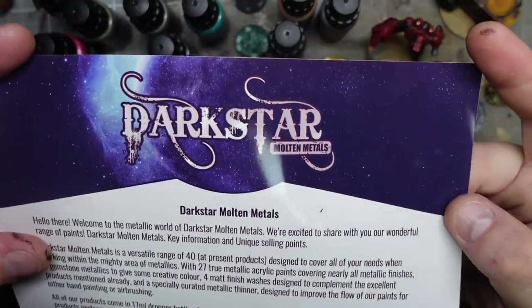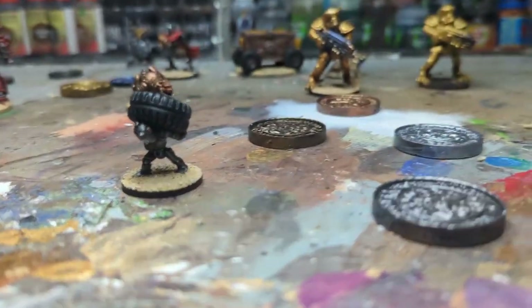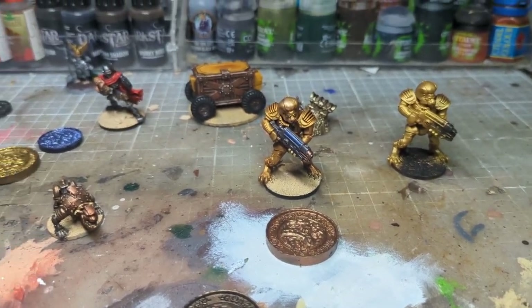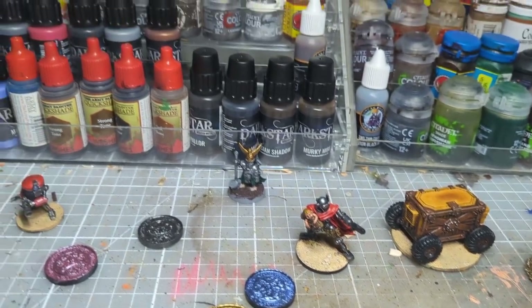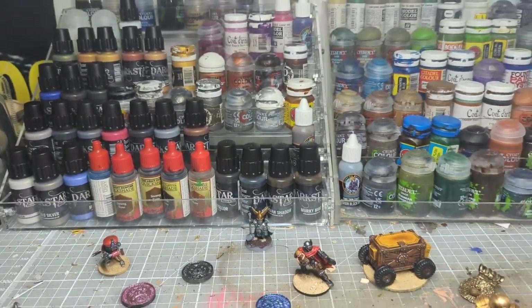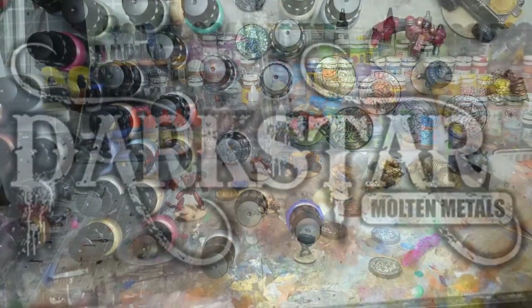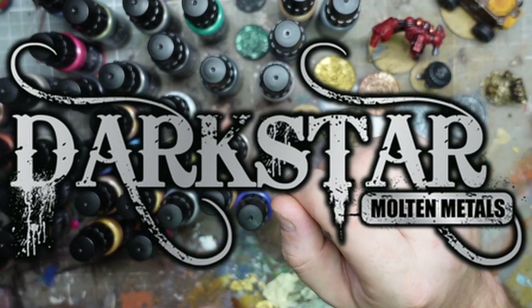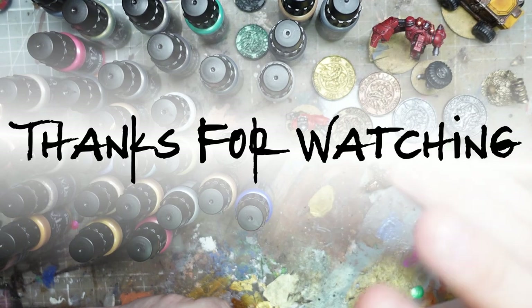So that was the Darkstar Molten Metals. If you're looking to pick these up, the links will be in the description. Let me know what you thought down in the comments - what would you use these for, would you like to see me try anything else with them, have you used them, and do you think I gave them a fair go? Let me know in the comments or jump on the Discord. Thanks for watching and I'll see you next time!